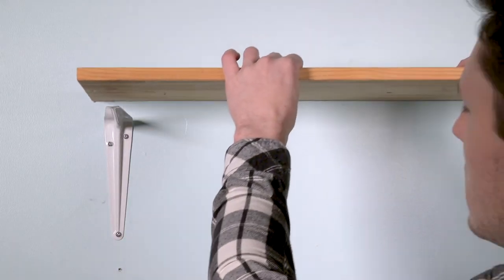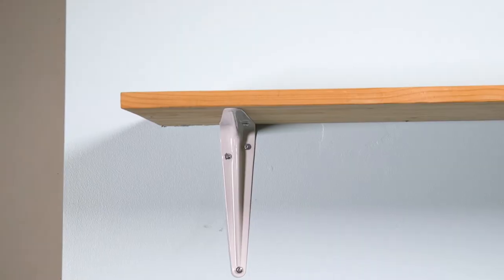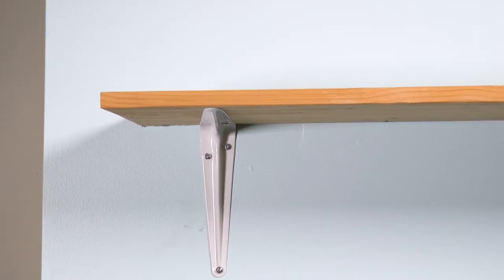The Ultra Hardware shelf brackets come in 20-count packs in both gray and white. Ultra Hardware shelf brackets, built ultra-tough.